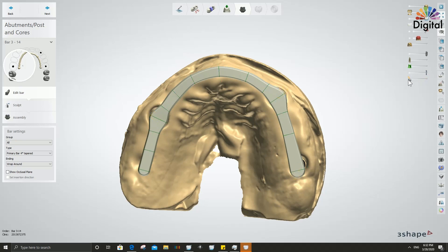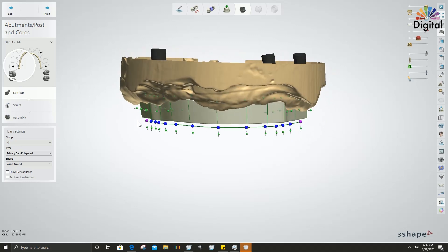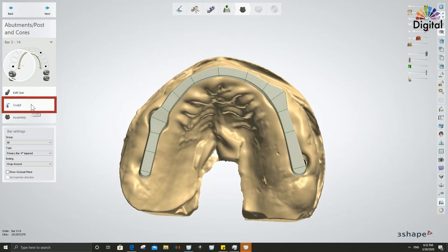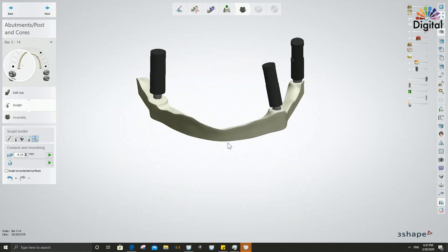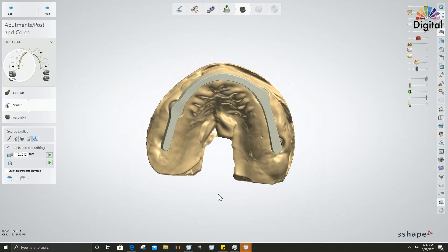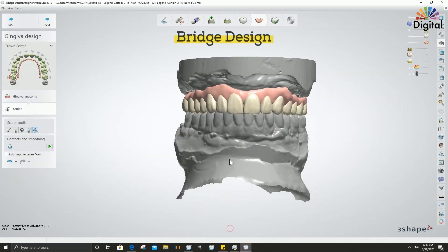We can see where the implant holes are, and I'm trying to make the surface flat and even. In the sculpting, there is a function under the smart toolkit which creates the barge bottom shape that can match with the gum tissue — easy, quick, and accurate. Let's check the bridge design here.